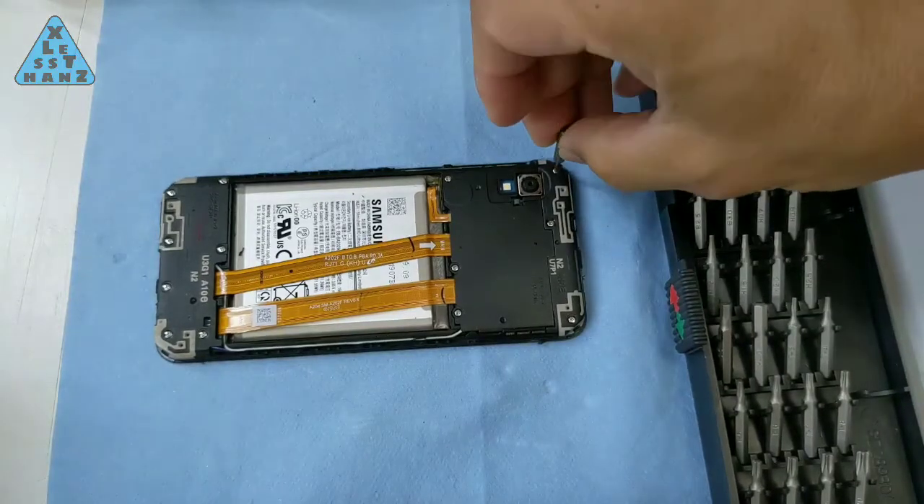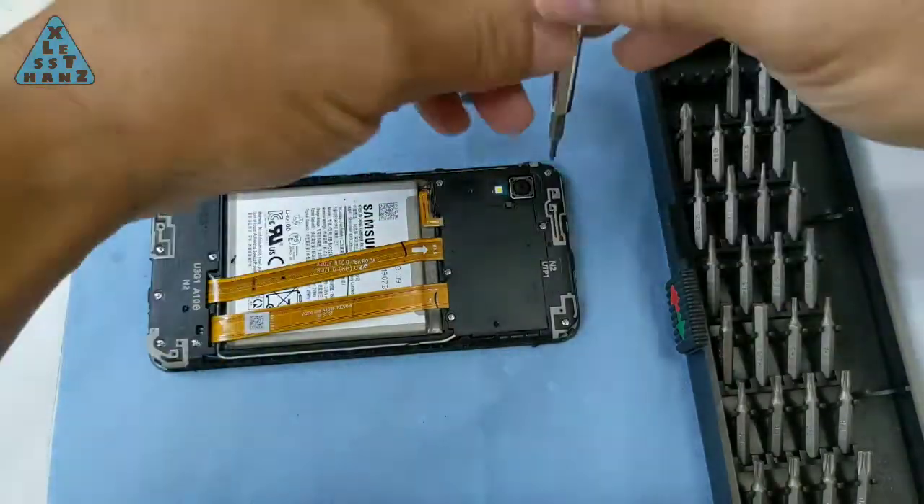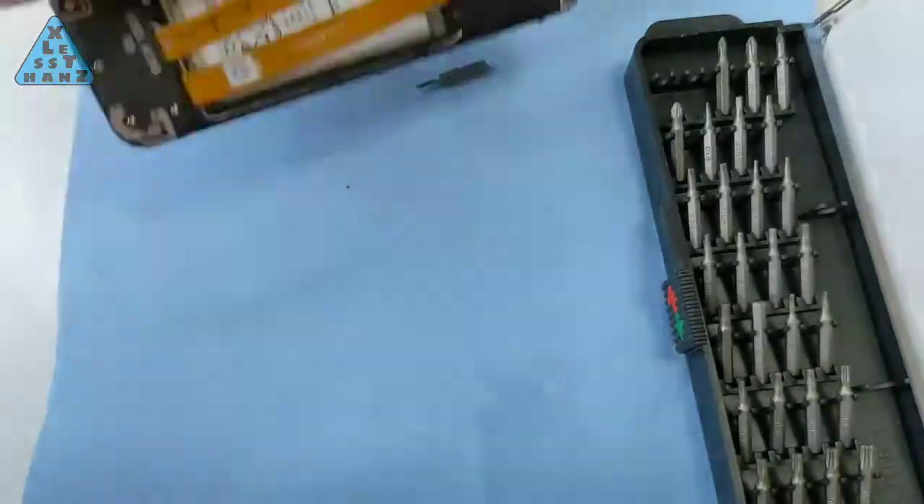That was a lot easier than I thought it would be. There are 13 screws I need to remove here, after which I'm thinking will expose the electronics I want to tinker with for this Frankenstein smartphone project.